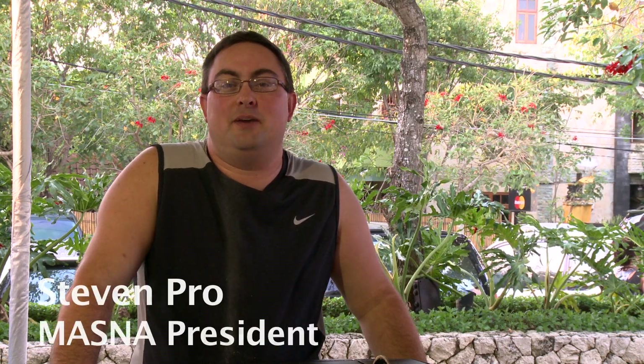Hello, my name is Steven Pro, and today we're going to be demonstrating a variety of coral propagation techniques with various specimens of coral.